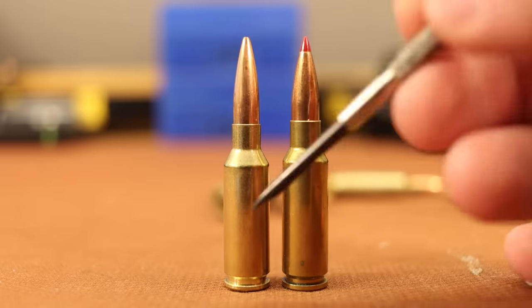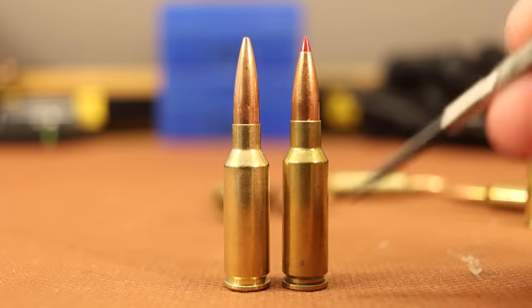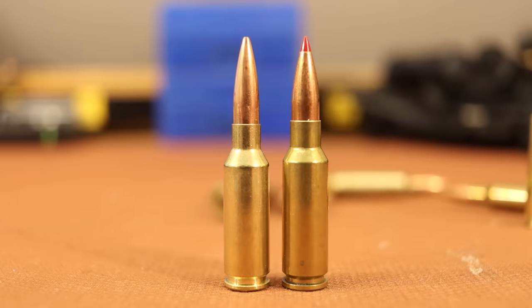We're going to be limited by velocity — that's the biggest frustration sometimes with the 6.5 Grendel too. If we just had a couple hundred more feet per second, performance would be a whole lot better. But it is what it is — we're working with a restricted platform. We only have so much magazine length to work with, and there's only so much velocity we're going to get. I imagine the 6mm ARC is probably going to be a great white-tailed deer cartridge for three to four hundred yards, maybe five hundred. That's the same as the 6.5 Grendel, and honestly that's more than I need.